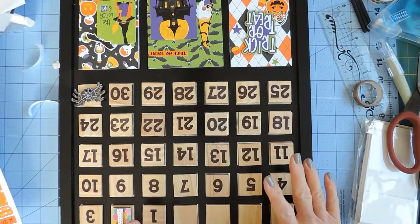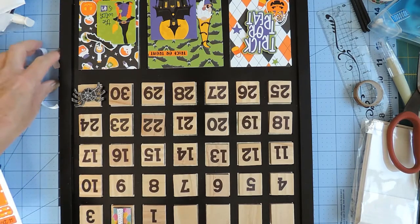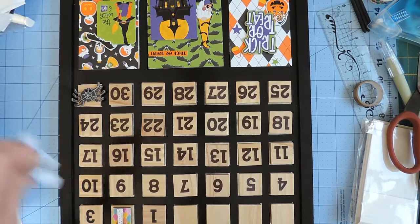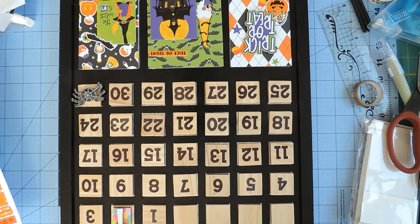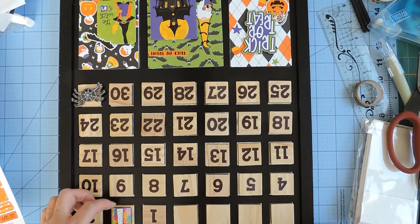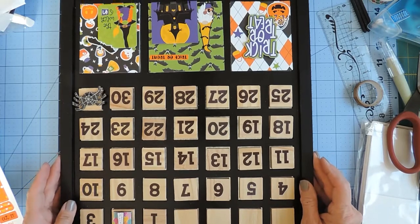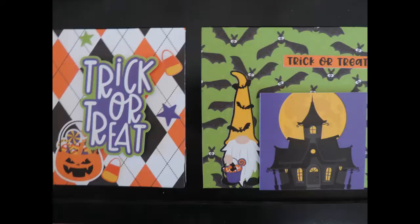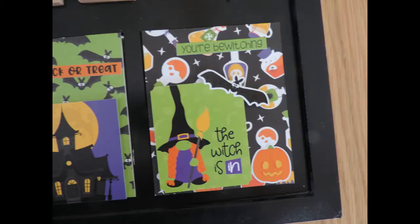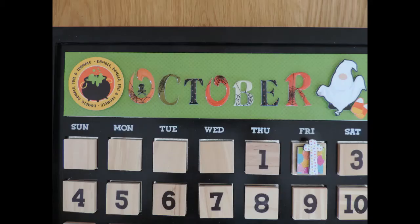I will leave links to this calendar from Foundations Decor, and also I have a playlist of my other Foundations Decor frames — I will leave a link to that as well. Thanks for watching. I'll see you in the next one. Bye-bye!